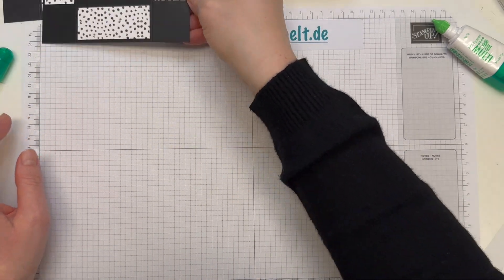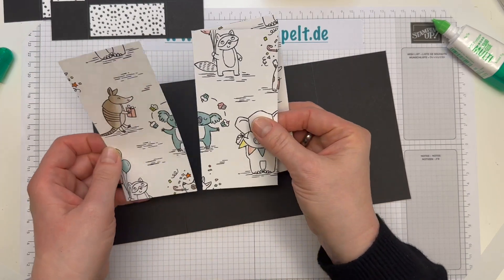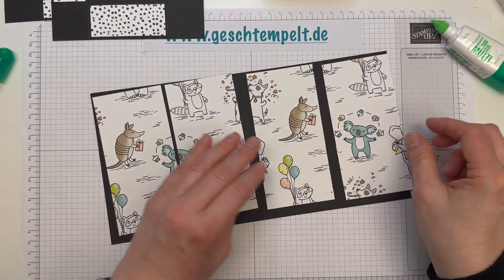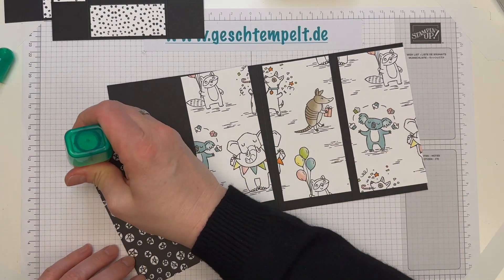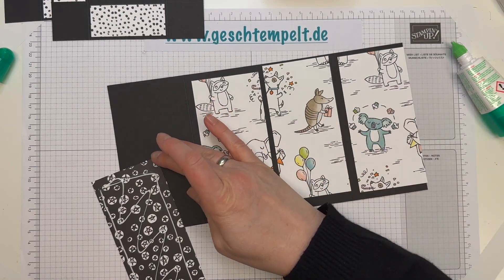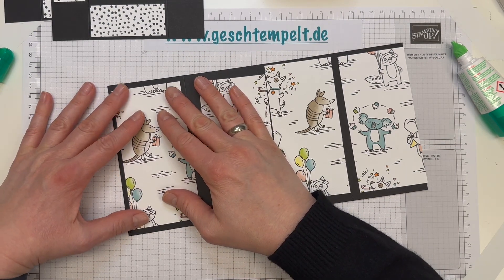Das haben wir erledigt. Jetzt nimmst du dir dein großes schwarzes Stück vor und ich habe hier das Designerpapier schon passend zugeschnitten. Ich habe mir das im Verlauf hier hingelegt. Also, wenn du ein Papier hast, das ein fortlaufendes Muster hat, dann leg dir das gerne so hin, dass das hier auch passt. Auch das wird einmal festgeklebt, einfach hier mittig auf die schwarzen Stellen.